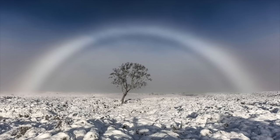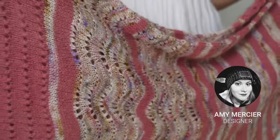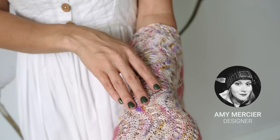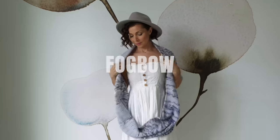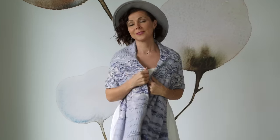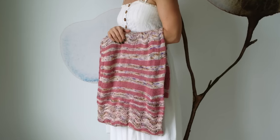A fog bow is a phenomenon where a rainbow occurs in fog, and its colors are more muted, softer, and often misty. To capture the wonder of a misty fog bow and to remind us that beauty is all around us, Amy Mercier has designed a pattern for you with beautiful little fan shapes that resemble the rare fog bow. To wear this cowl is to be swaddled in the most delicious comfort — you'll feel warm, snuggly, and beautiful wrapped in this gorgeous cowl.